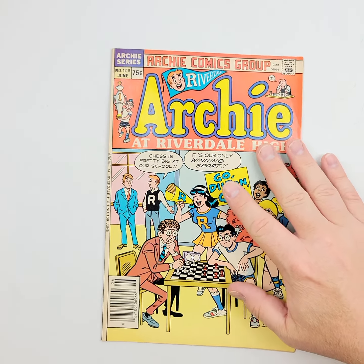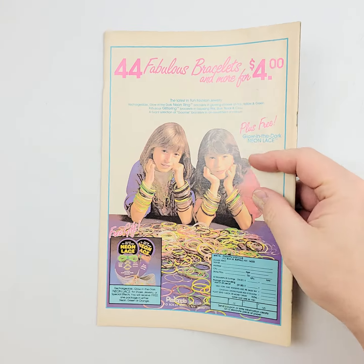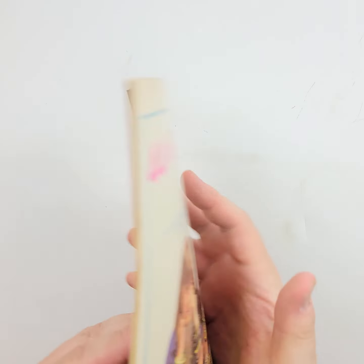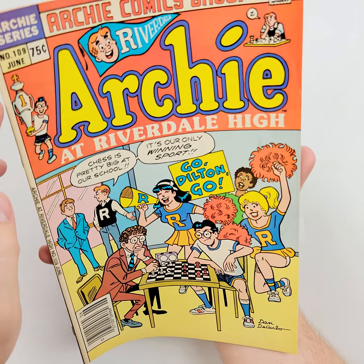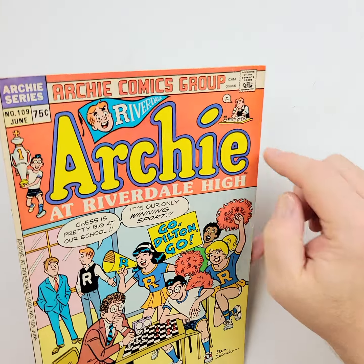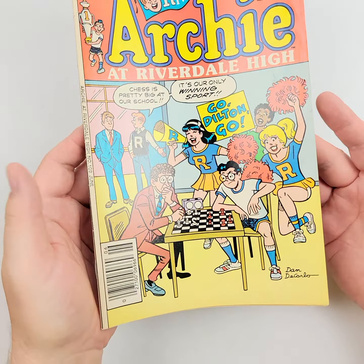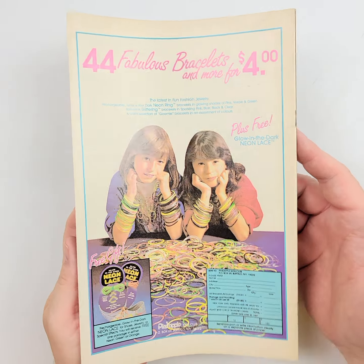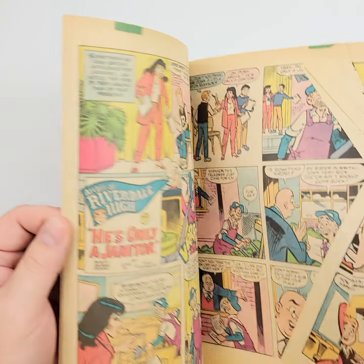Moving right along to issue 109 — again, some Dan DiCarlo. We'll flip it over and let the light tell the tale of this particular comic book. Not in bad shape at all — a few ticks, maybe a little crease right there, but otherwise pretty nice. Certainly a great reader copy if you're looking to fill holes in your collection. This one is definitely one I think you're going to want to pick up if you're a fan.